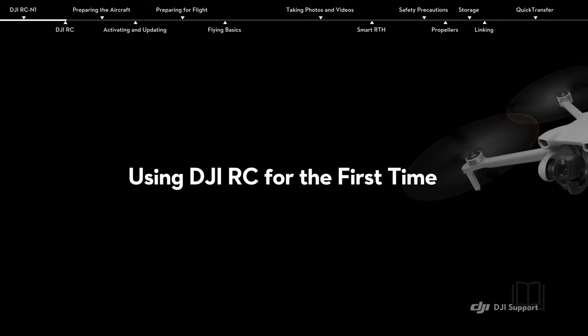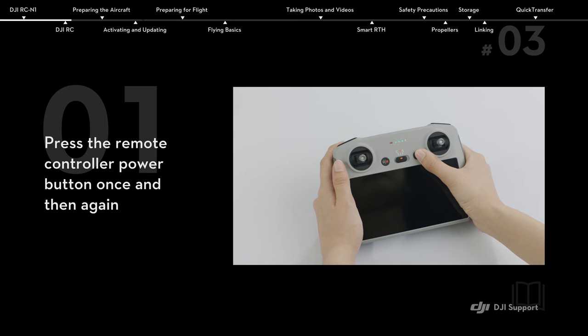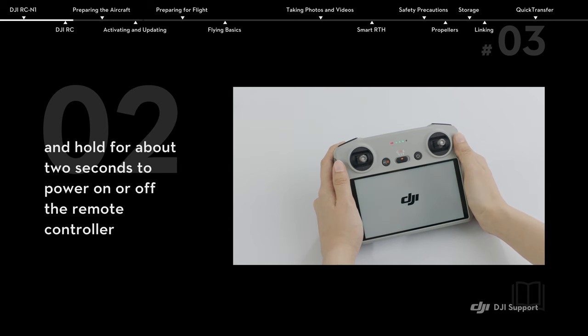Using DJI RC for the first time. Press the remote controller power button once and then again, holding for about 2 seconds, to power on or off the remote controller.